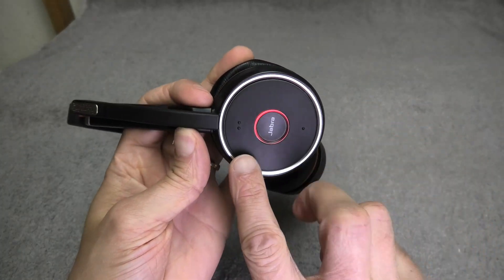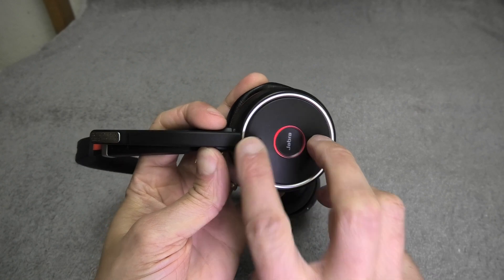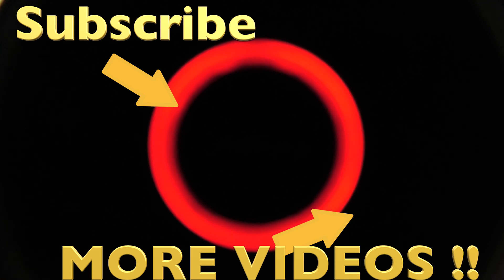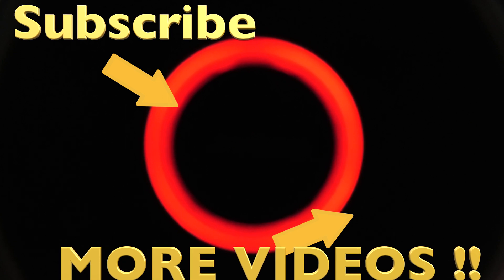I hope this video was helpful. If you have any more questions or comments, leave a message below and don't forget to check out my other videos about these headsets. I'll see you next time, thank you.